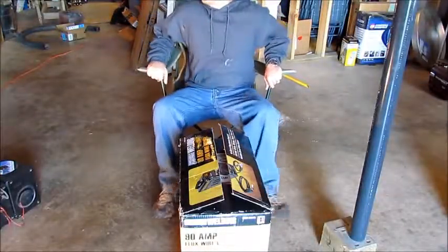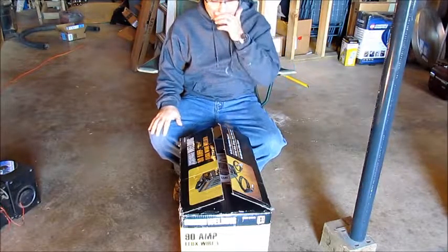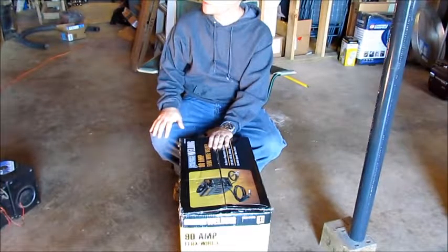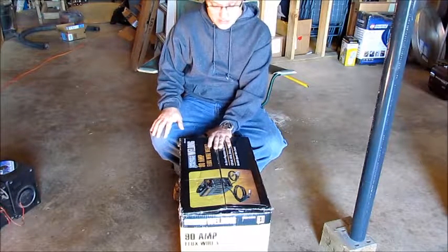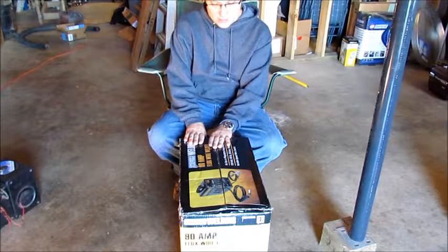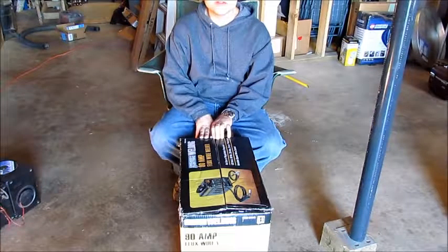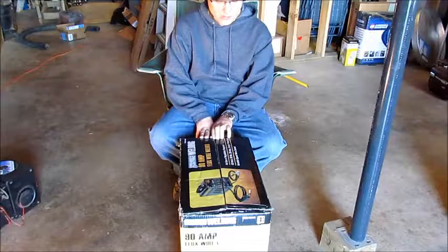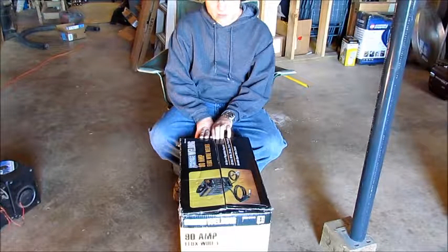As we're moving along on the motorcycle project, today I am unboxing what was given to me as a Christmas gift — partly to work on the motorcycle for that small welding job I had to do to put the stop for the triple tree in place. This is an inexpensive, bottom-of-the-line 90 amp flux wire welder that my wife got for me from Harbor Freight.